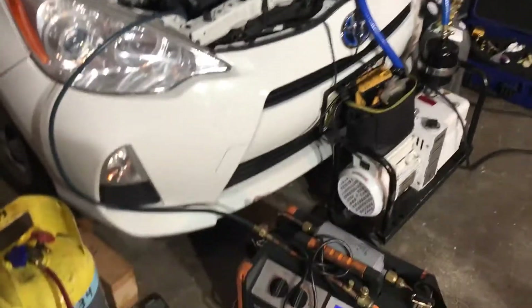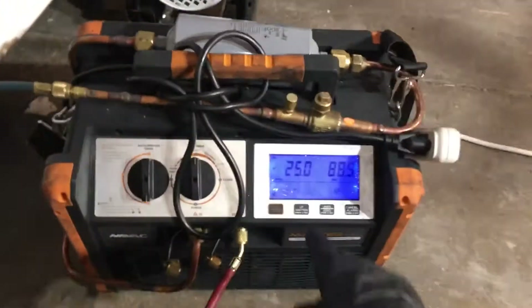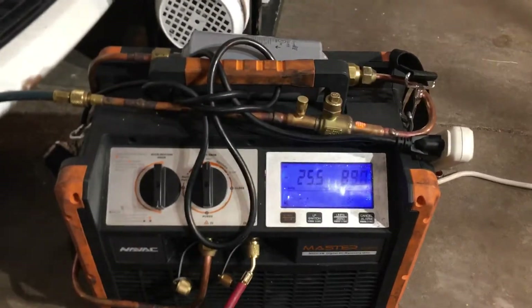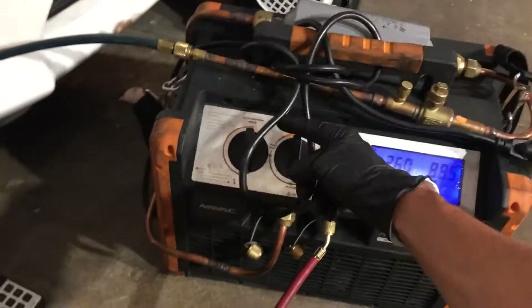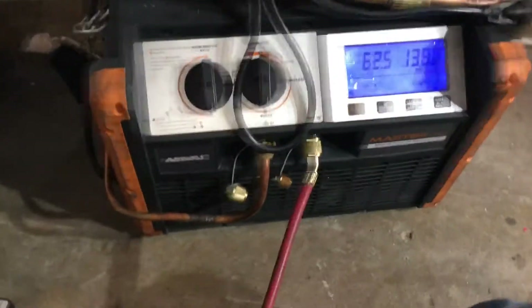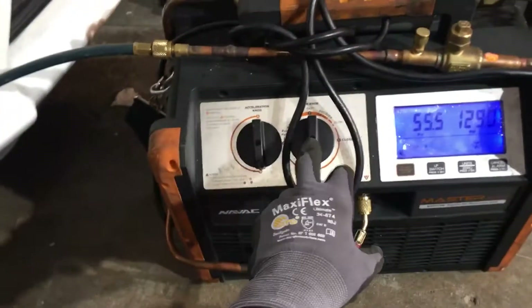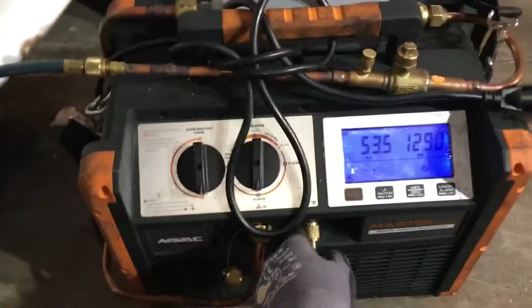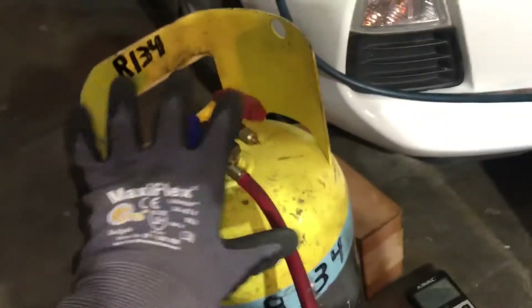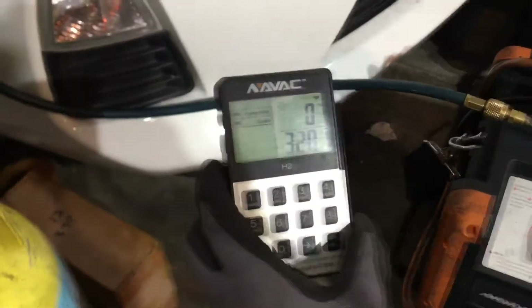We're at a negative 25 vacuum right now in the system just from performing a recovery. So let's do a purge. Right now it's purging out refrigerant from the machine to get all the liquid out and push it into the tank, so I can read what comes out.